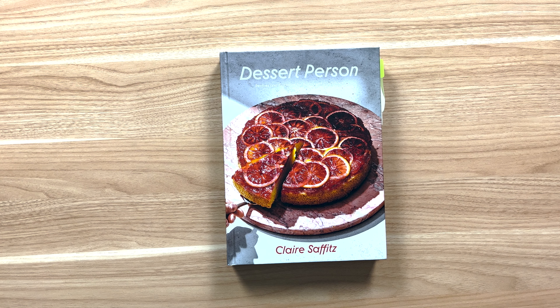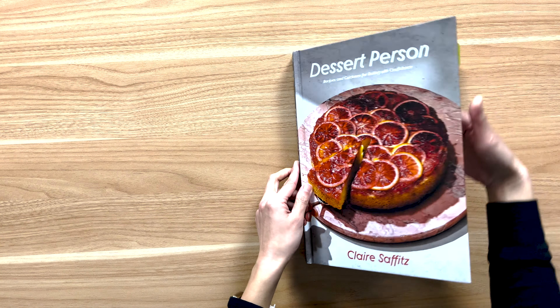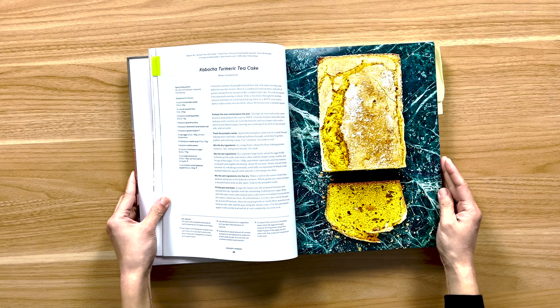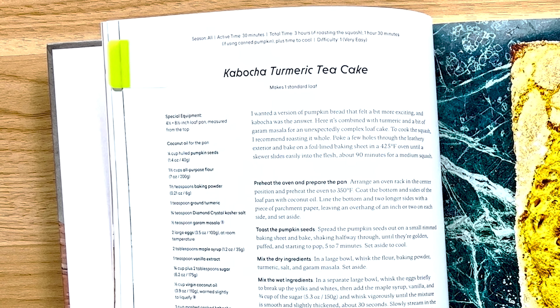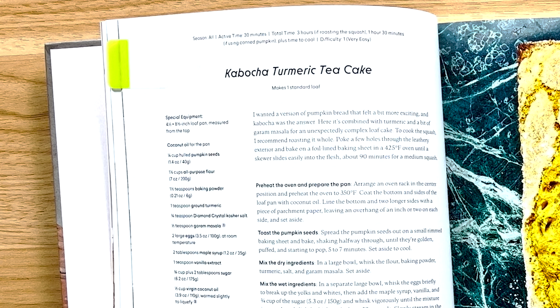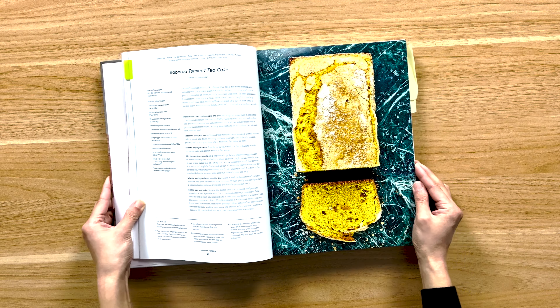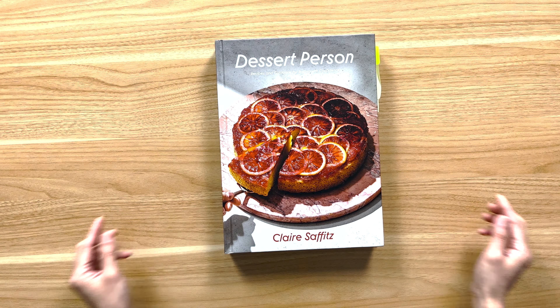Today's recipe is kabocha turmeric tea cake, which is on page 42. This is another very easy all-season loaf cake, but it's a bit more involved than the others. You first need to find a kabocha squash, which isn't at all grocery stores — I found mine at Whole Foods. Kabocha is a Japanese variety of winter squash. It's round and green with orange flesh, and it tastes like a cross between a pumpkin and a sweet potato. You can make this recipe without the squash and use canned pumpkin if you can't find it or want to make it quicker.